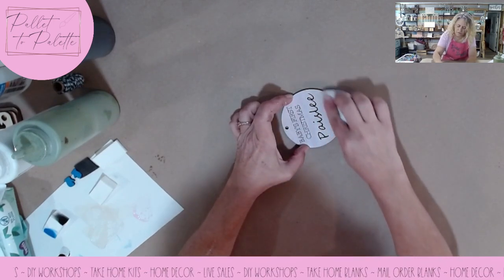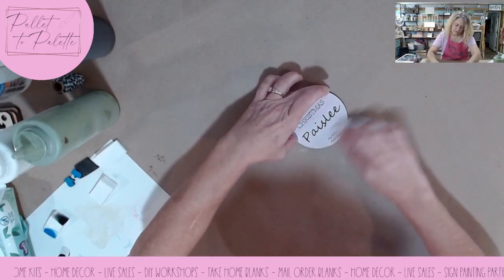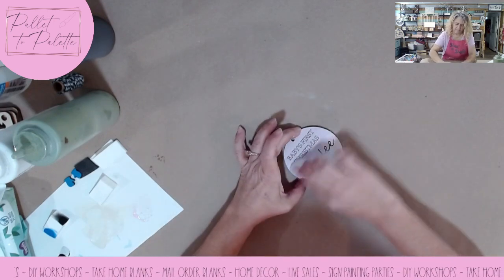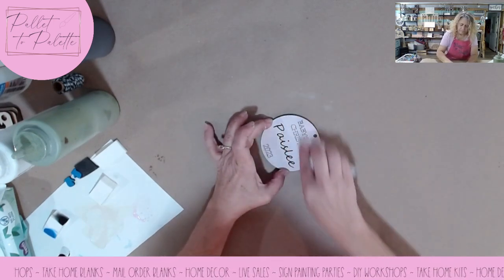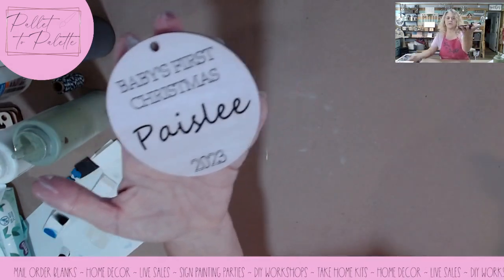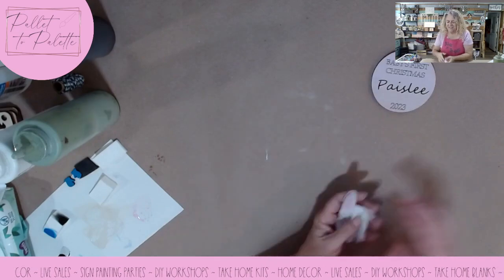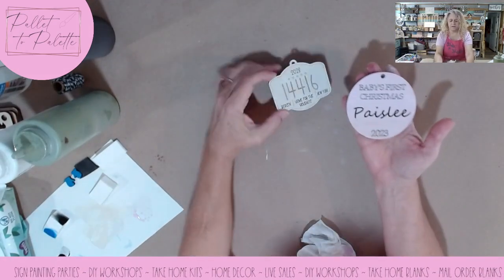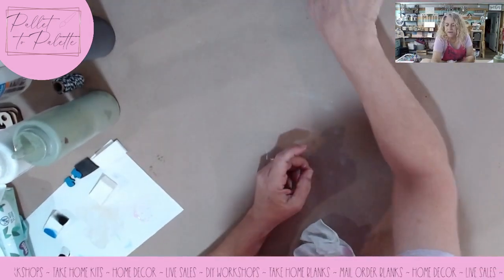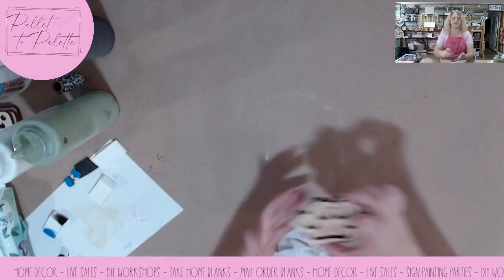I'm going to go down here and go light over the 2023. The Baby's First Christmas ornament is pink — you probably can't tell on camera but it is a very pale pink, which I think is very cute for that one.